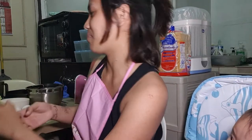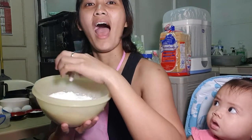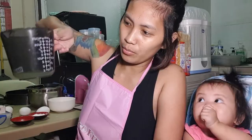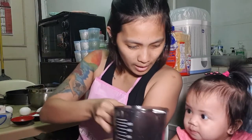Let's move forward with the ingredients. Kailangan mo ng 2 cups of flour, 1 cup of butter, 1 cup of white sugar, 2 teaspoons of baking powder, 1/4 teaspoon of salt, lemon zest of a whole lemon, 1/4 cup lemon juice, and vanilla extract.